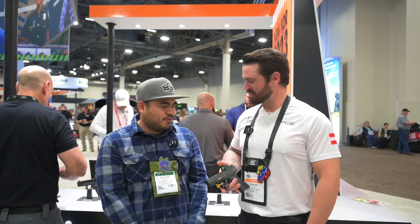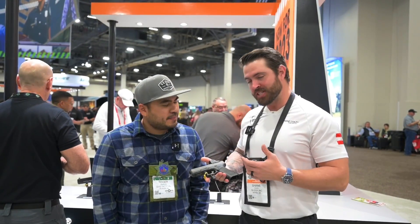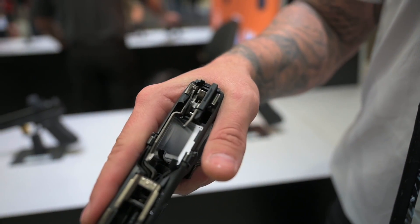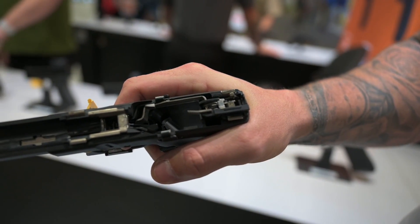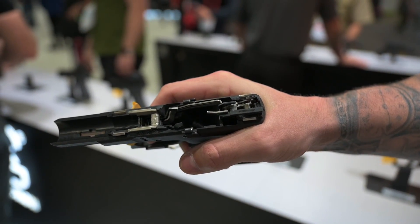We did. Break it down for us. So we have the new Performance Trigger. With the Performance Trigger, we've got a new design trigger shoe — it's a flat trigger shoe. We basically replace the trigger housing with a sear and a sear holder. So now instead of the trigger bar actually cocking the firing pin, we're using the sear to hold the firing pin to the rear. We're basically creating a single action — it's already a cocked firing pin. So now the trigger's a lot lighter.